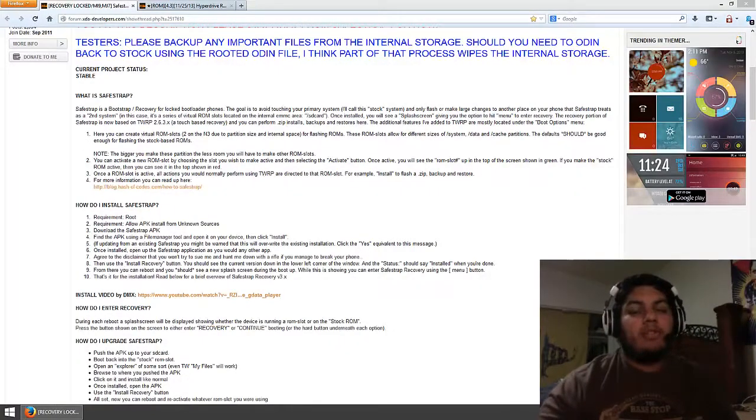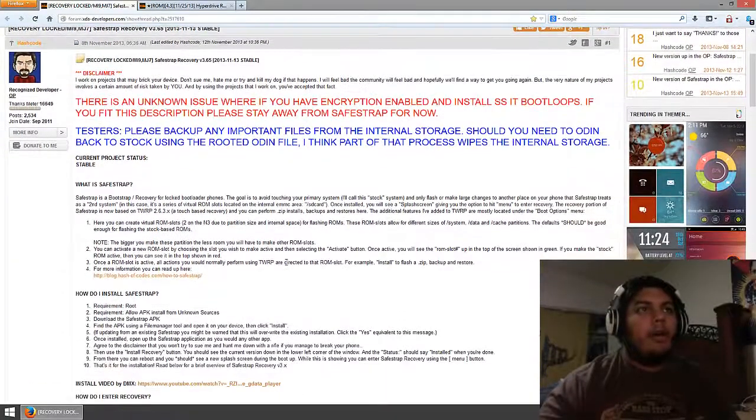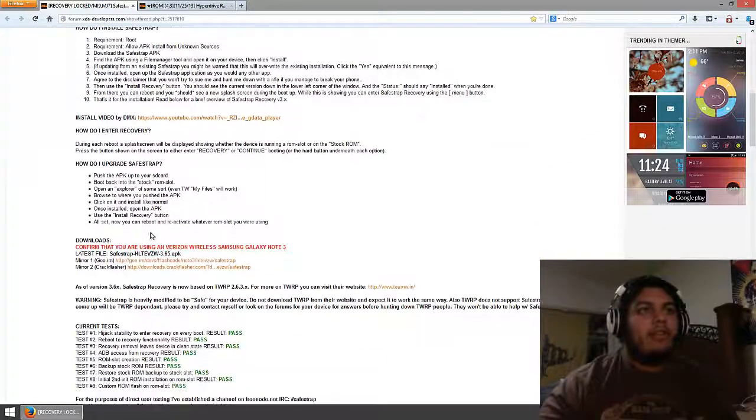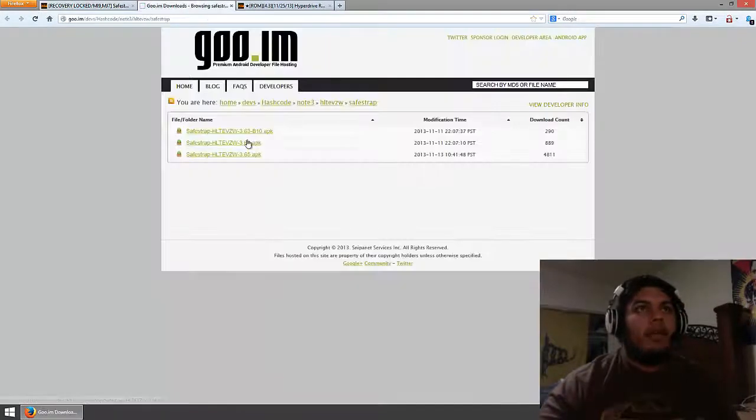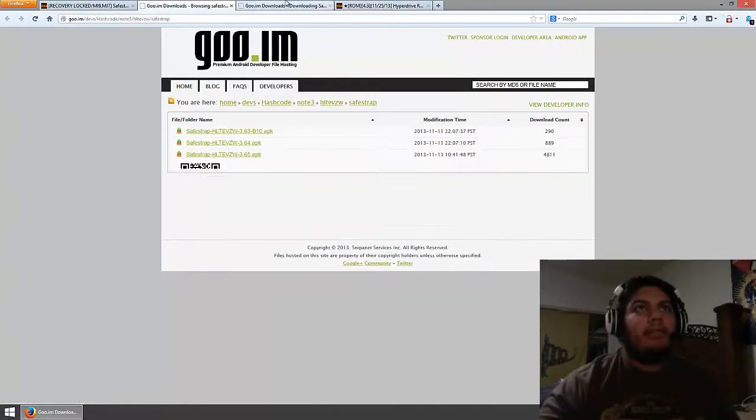First thing you need to do is install SafeStrap onto your phone. I'm on the XDA Developers Forum. All you have to do is download it — go down to the Downloads section and confirm that you are using a Verizon Wireless Samsung Note 3. The latest file is the 3.65 APK. Go ahead and download it from the first link, which is the latest one.